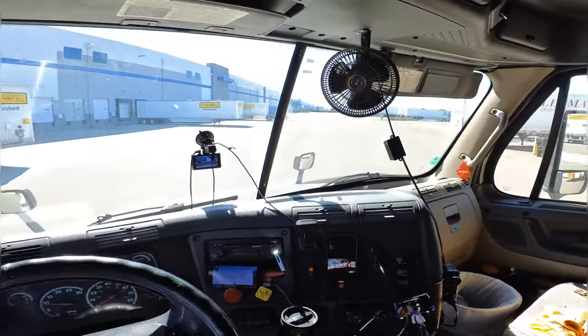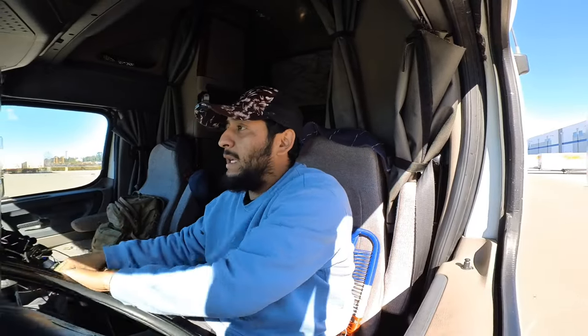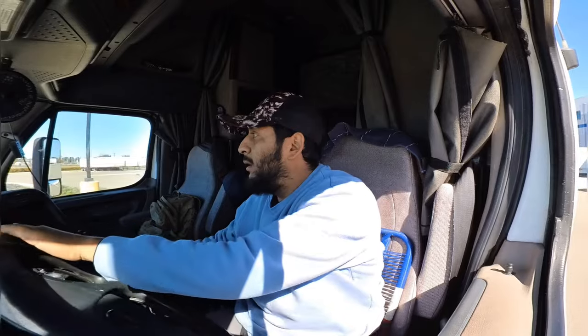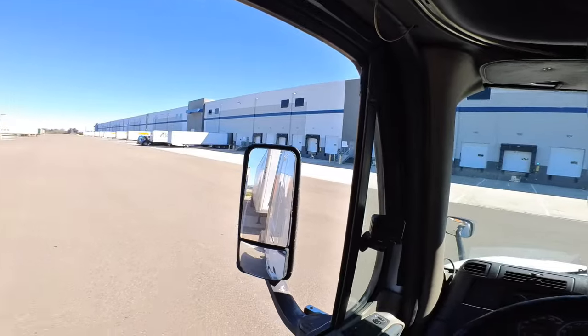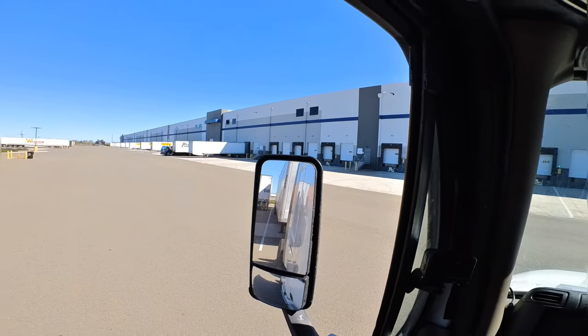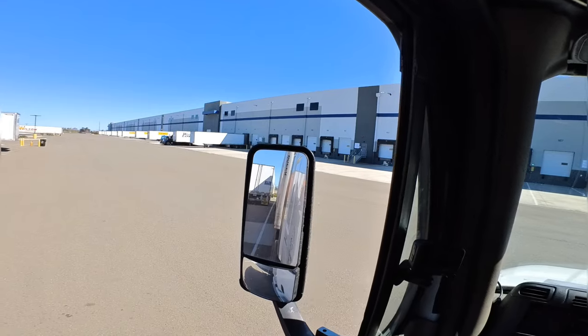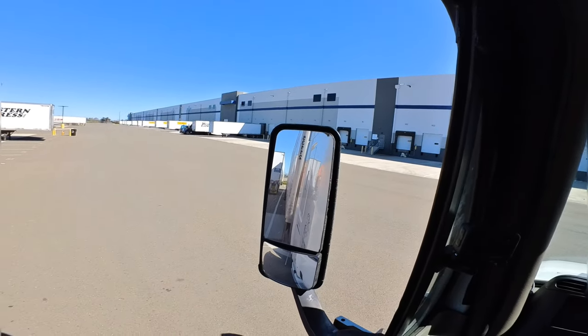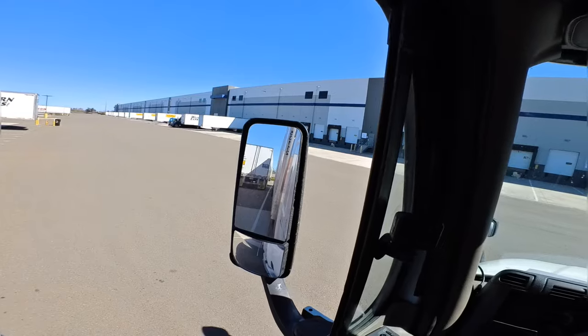Right now we're just going to head on over to pick up an empty. To couple to an empty one it's about the same thing, just in reverse — you're docking back slowly, lift up your landing gear, move your tandem, let them move back, and then you're good to go. My ADHD and my OCD would not let me line up like that. Coming this way — cha-ching — slowly. You hear it. There we go. And then you pull — you perform a pull test — and you're good to go.